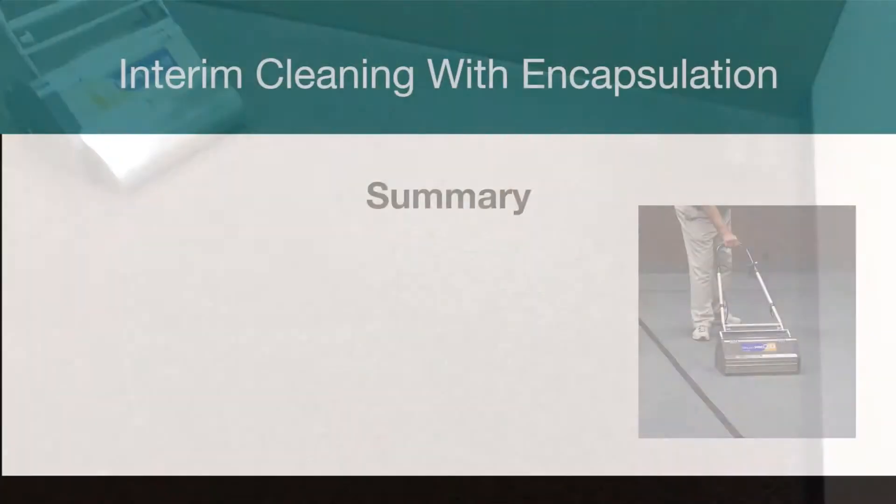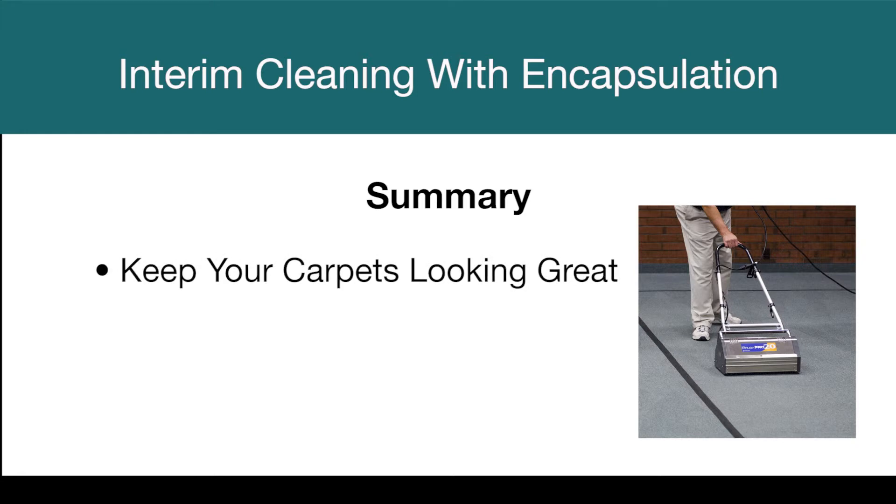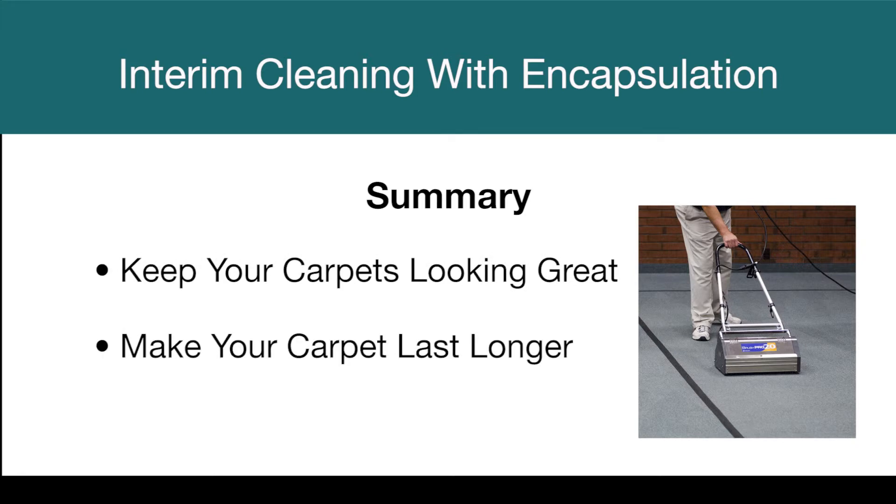Pick up the soil and the spent compound with the BrushPro and renovators and you are done. Nice, right? Adding encapsulation to your maintenance program will keep your carpets looking great, make your carpet last longer, and control your costs.